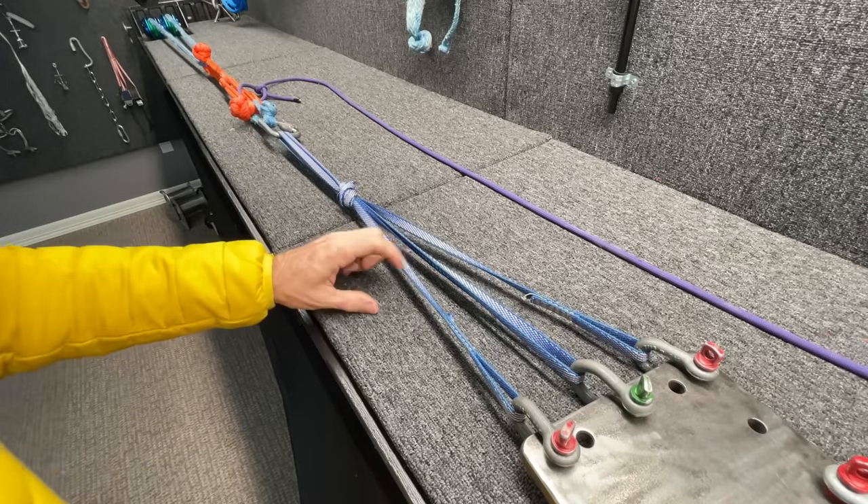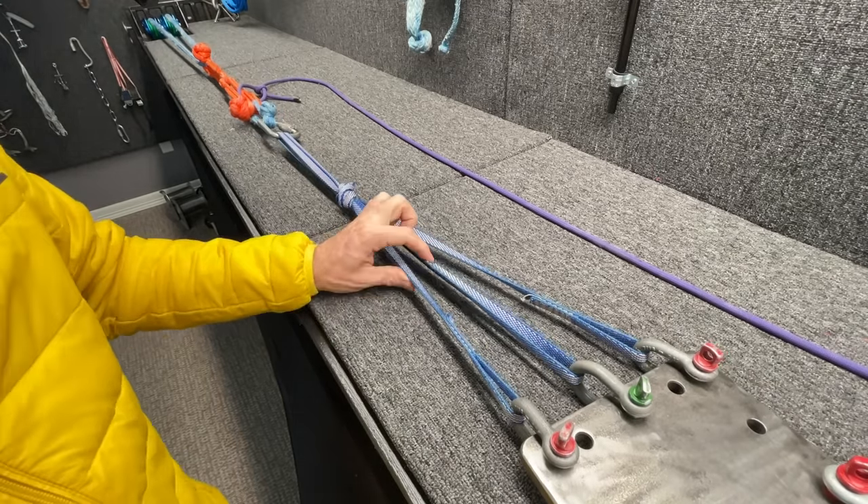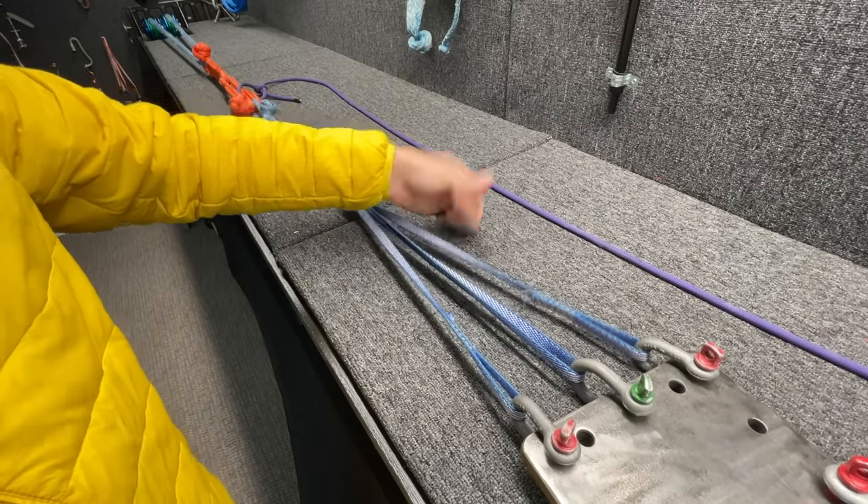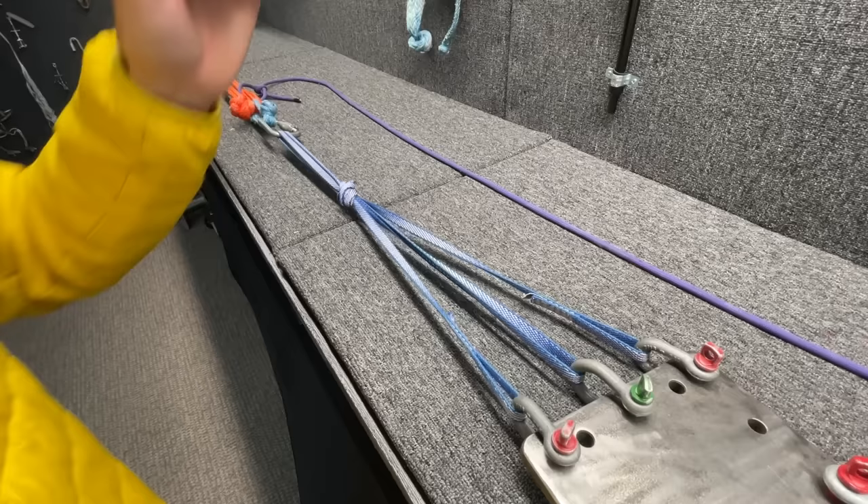I got to 3 kilonewtons. This one's pretty tight, this one's medium, and this one actually has a little bit but not that much — so: loose, tight, medium.